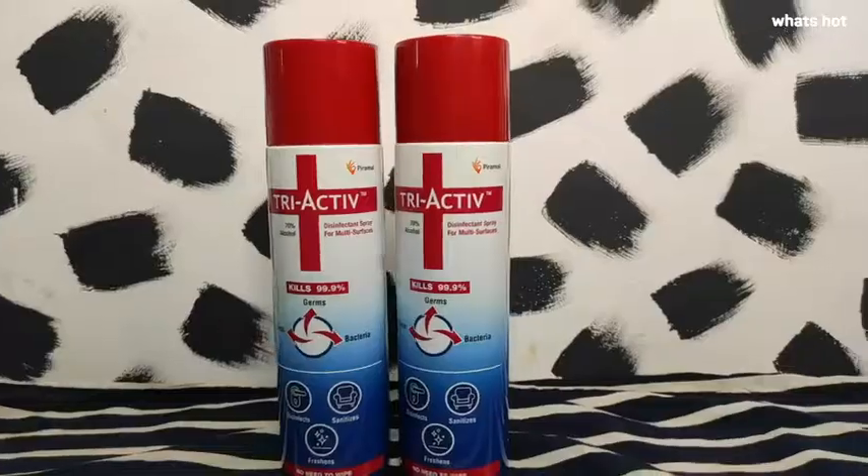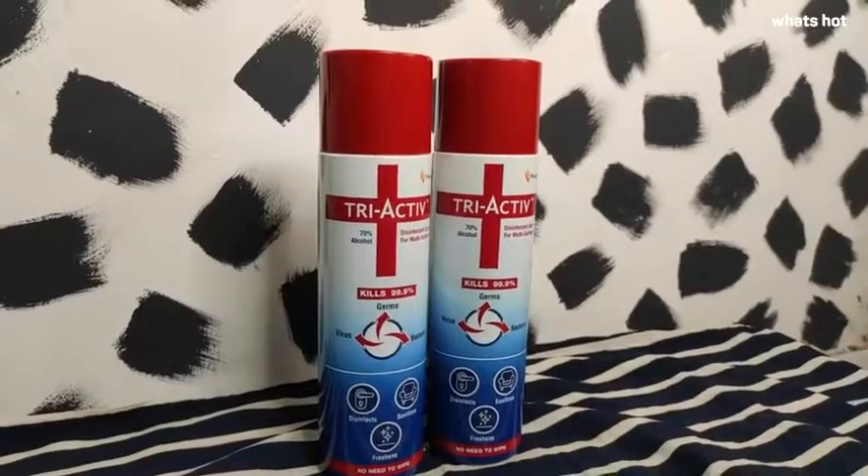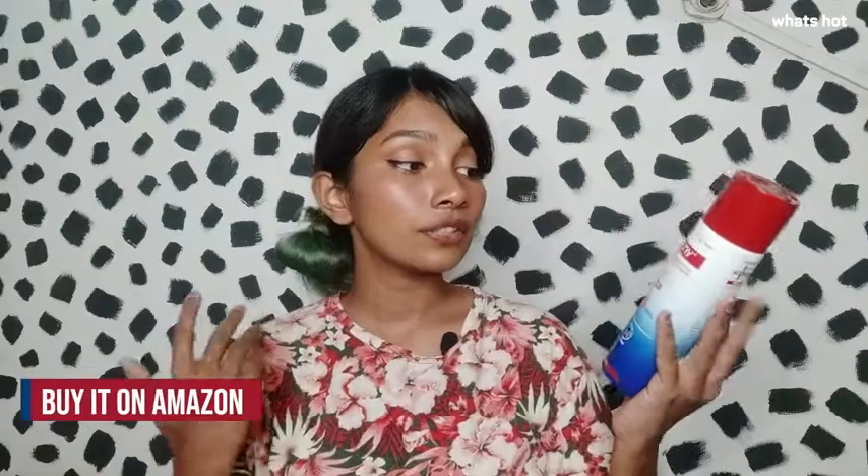It's very important that we sanitize and disinfect any surface that we touch on a regular basis, so we can keep ourselves safe. This spray is going to help you do that, so go ahead and get your hands on the Tri-Active disinfectant spray. I'll see you next time, bye!